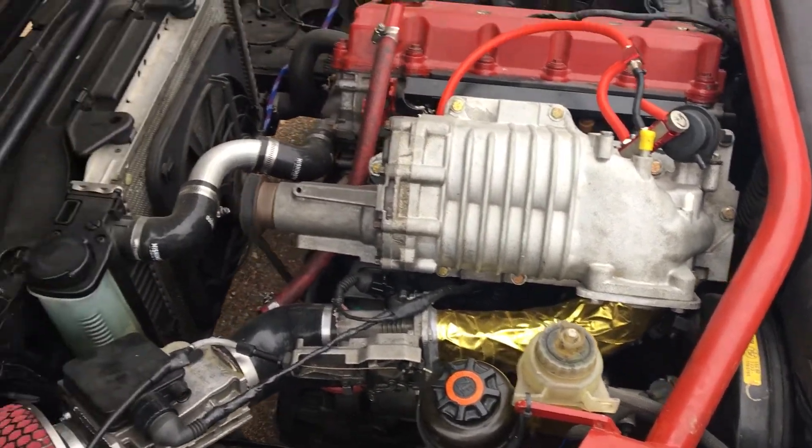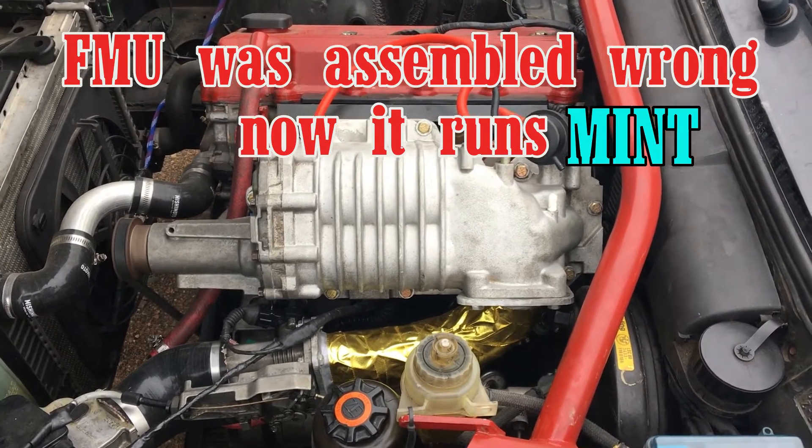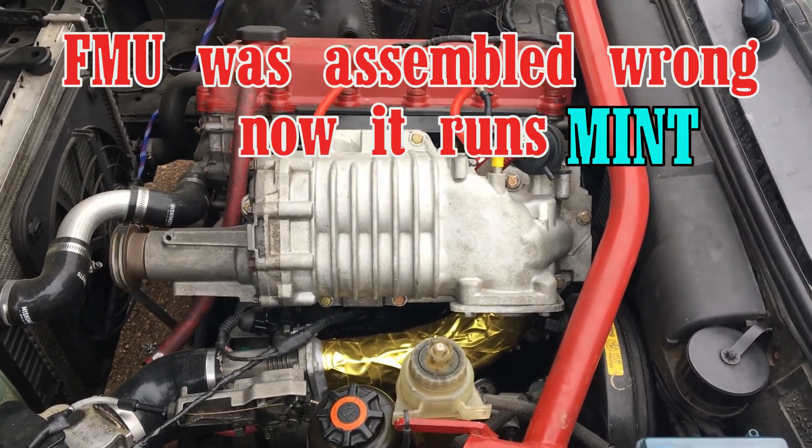But this is what it does at idle — revs up to about 1100, goes down to like 700, and then oscillation. So I drilled a hole right there. It was all full of water.